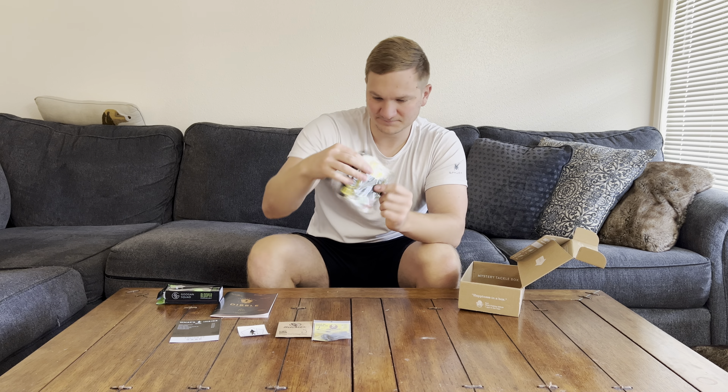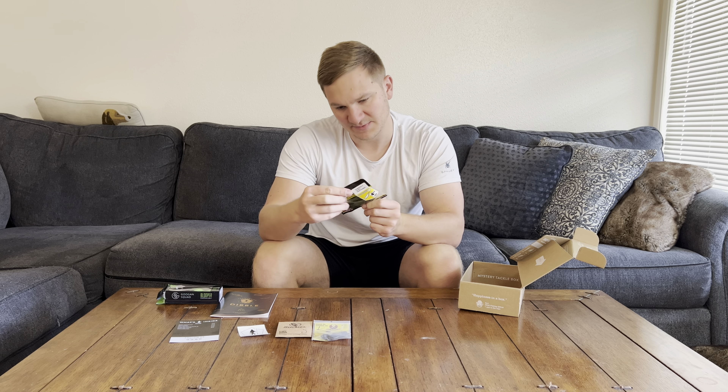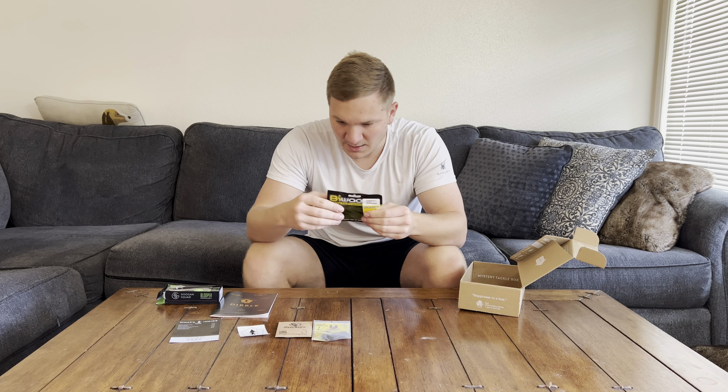Next up, we got some soft baits. Let me see the name — looks like it's B-Wah Tackle. Oh, another green pumpkin! How funny is that? Yeah, we got a little 4-inch 8-pack of soft baits. I don't know what it is — this must be where you guys are living, or where they make these boxes. That's the color of choice. I'm going to have to try it out.